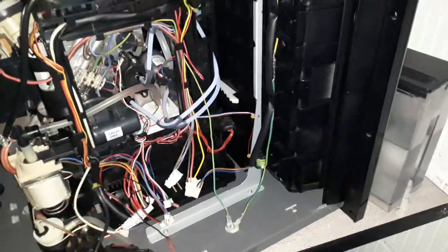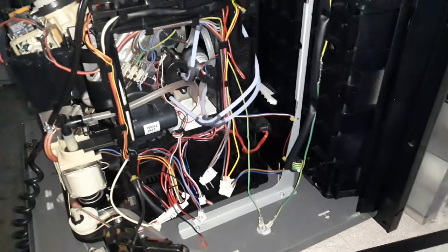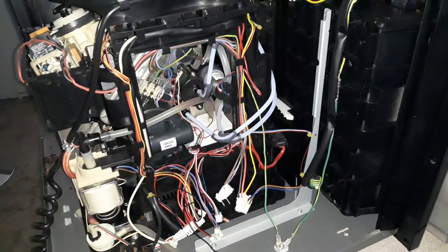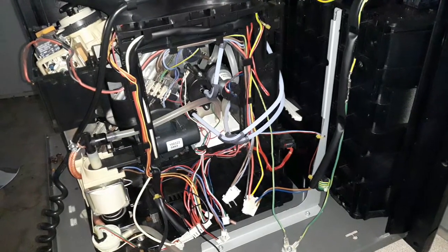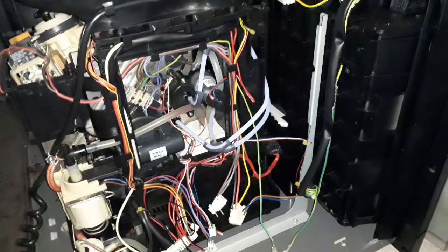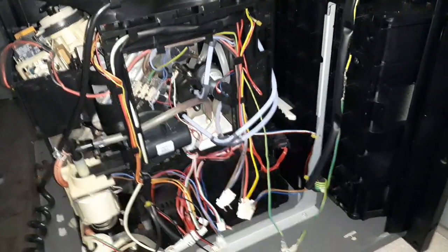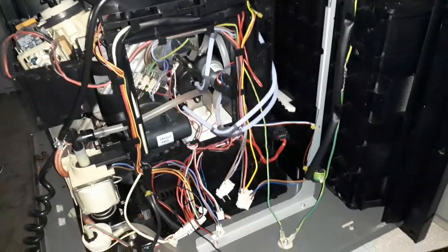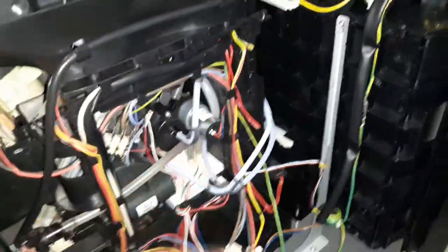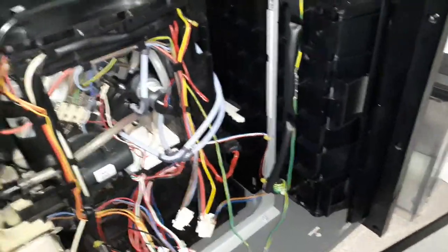So I came to the conclusion that what's possible is the power supply going into a save mode — meaning there is a short circuit somewhere and the power supply shuts itself down. There are a few motors in this coffee machine.